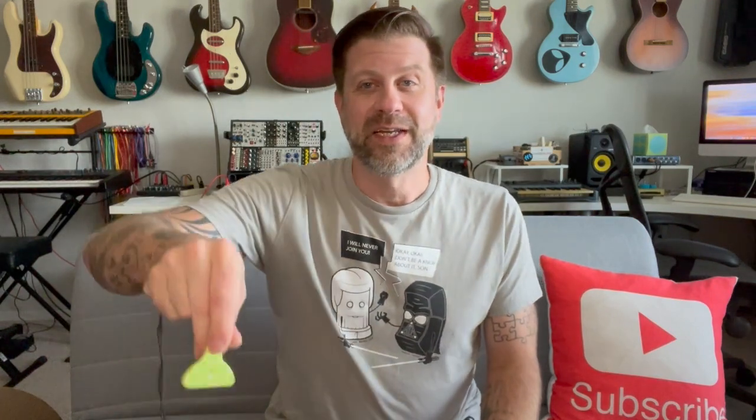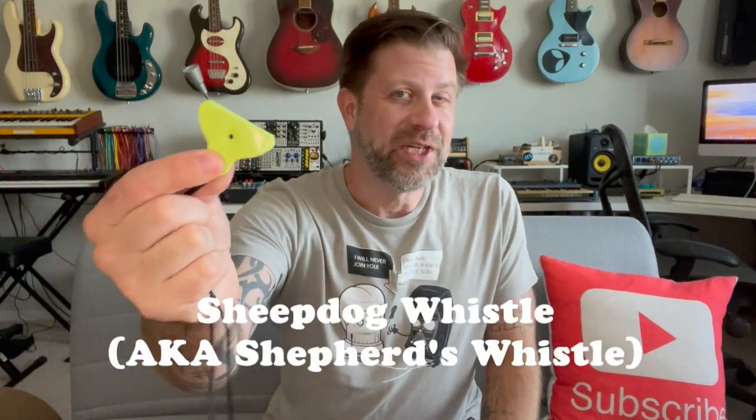Well howdy folks, welcome back to my channel! Welcome to another fun video. Today we're going to talk about this right here, which is called a sheepdog whistle, or sometimes called a shepherd's whistle.